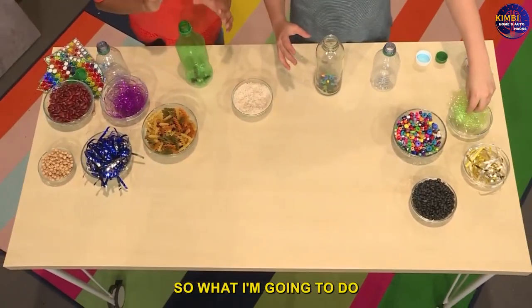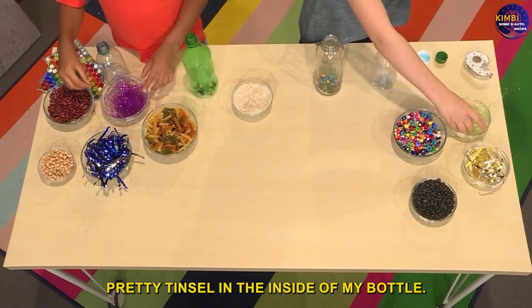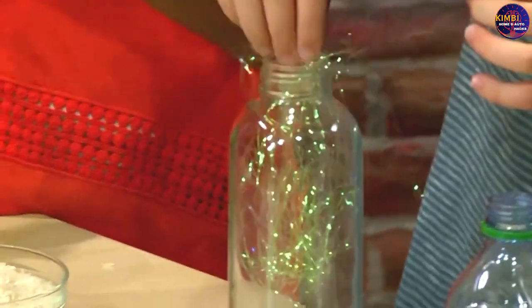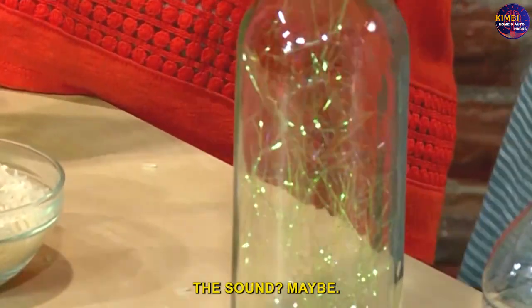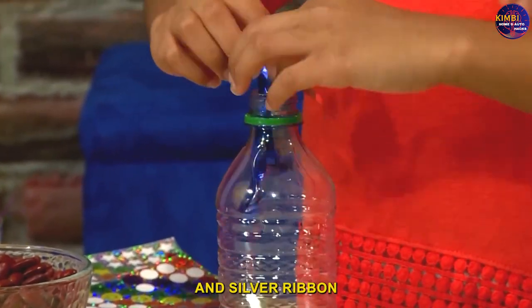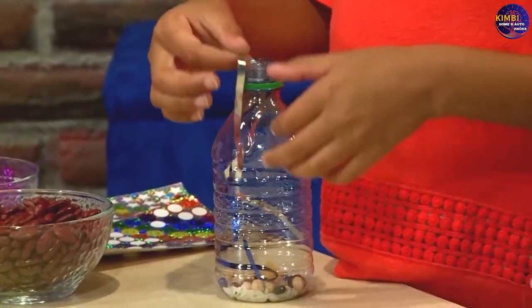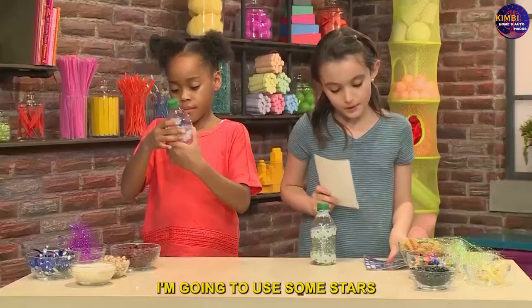I'm going to put some nice pretty tinsel inside my bottle. Do you think the tinsel will change the sound? Maybe! Then I'm going to add some blue and silver ribbon inside the bottle too.